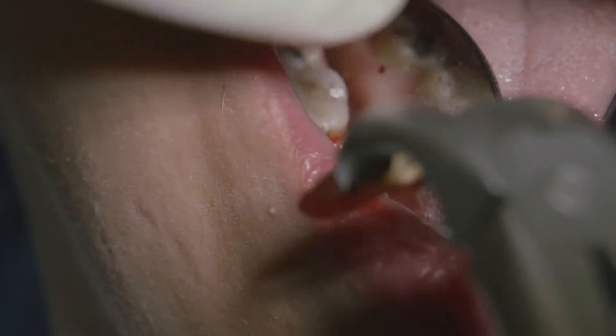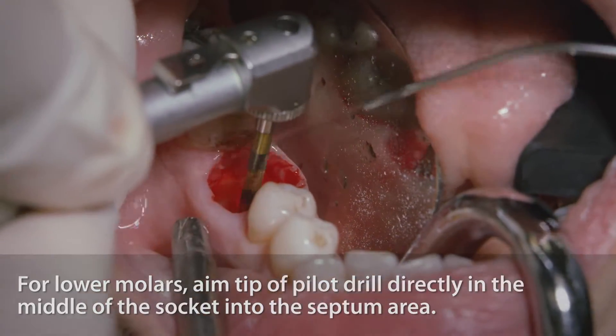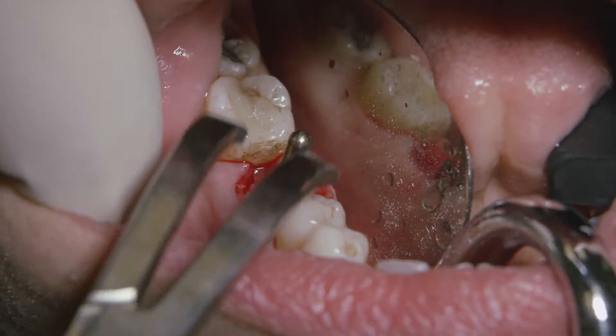For lower molars, we usually recommend aiming the pilot drill — the tip of the pilot drill — directly into the septum area, right on the center of the socket. The idea is to establish the proper direction and depth of the osteotomy.